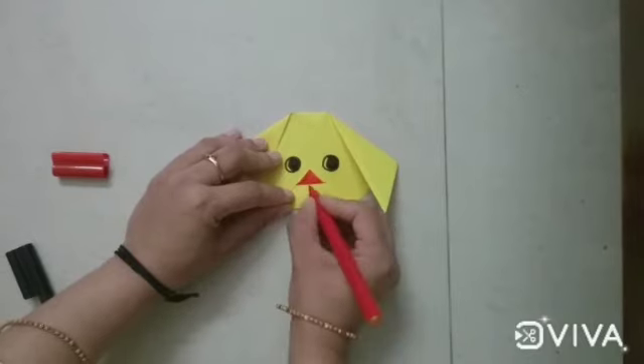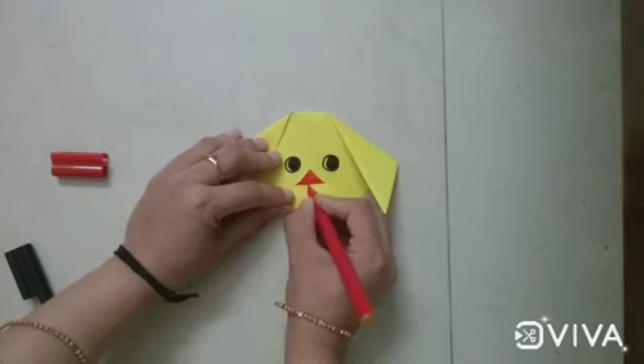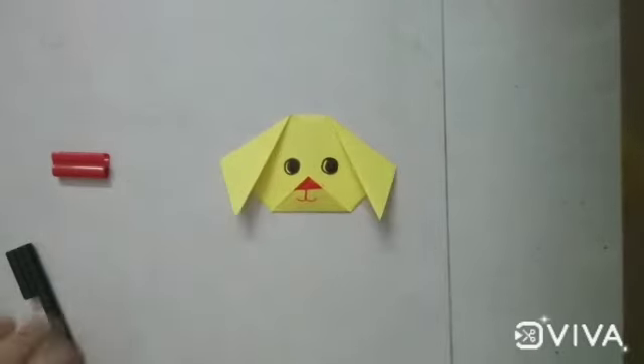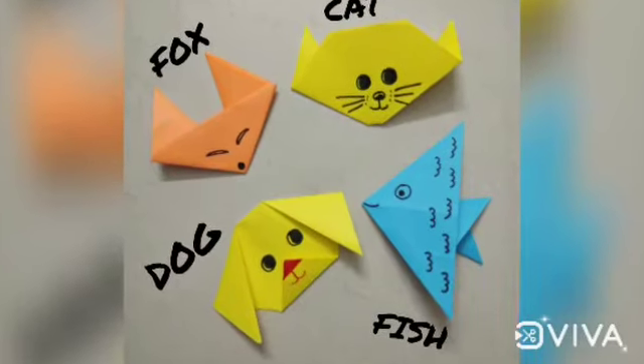Yes, now draw the mouth — one standing line and curve the lines — and your dog is ready. It is so beautiful.